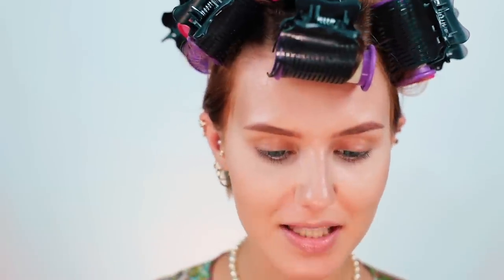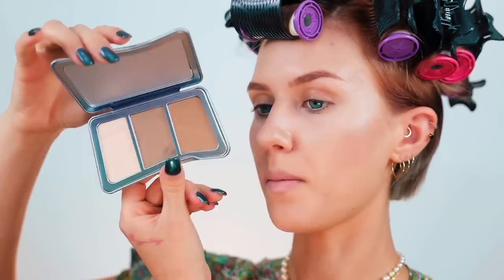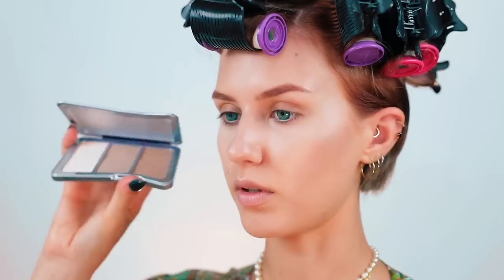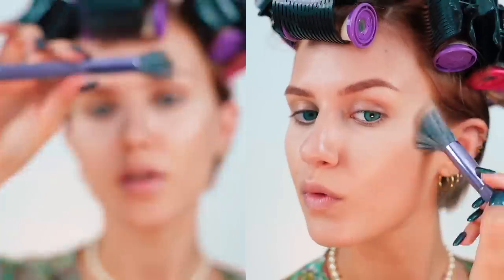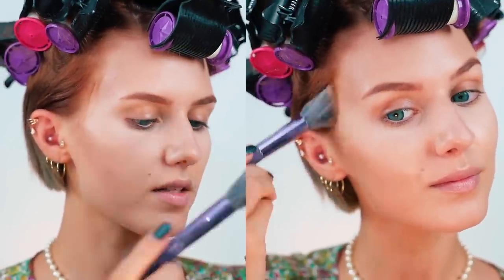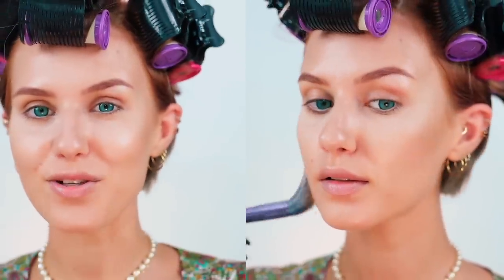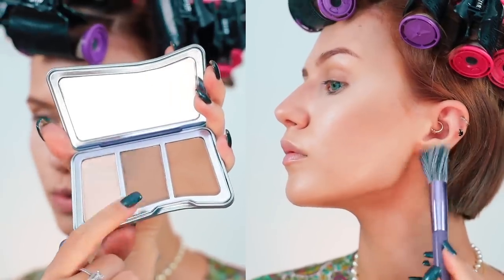We're starting with base — they sent me two of their complexion kits and look at these, they're extremely industrial. These ones are actually super compact. I've got the medium complexion kit and the light one, but I'm going to go in with medium. They also have really pretty brushes. I really appreciate using products that have so much thought behind their packaging and aesthetics. And then, because we want to accentuate the haircut, I'm going to go in with the slightly cooler-toned contour right under my jaw.